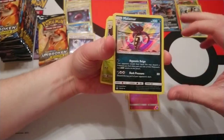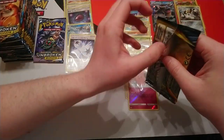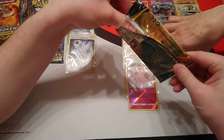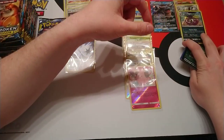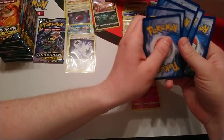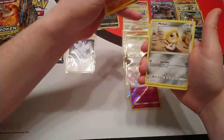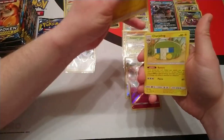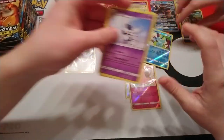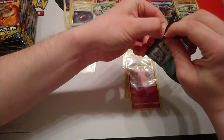Quick to show you the Malamar — that one might see play for me. For one Dark Energy you can force your opponent to reveal their hand and then discard a Pokémon you find there and use one of that Pokémon's non-GX attacks. There's also a card from this set called Surprise Box — it's an item card that lets you put any card from your opponent's discard into their hand. The idea would be you put a Pokémon with a decent attack into their hand, then use Malamar to copy one of those powerful attacks.